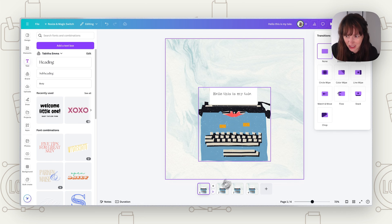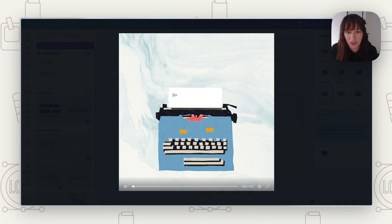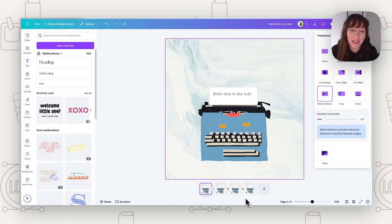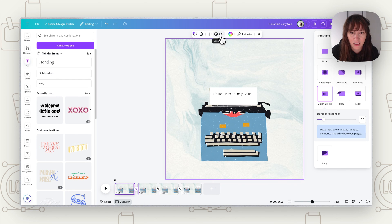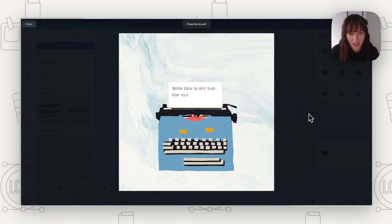Now click in between pages to add a transition and choose 'Match and Move.' Add match and move between each page. Watch it through and notice the speed — you may want to speed things up. Go to the Duration settings at the bottom, shorten it — let's try three and a half seconds — and hit 'Apply to All' so all pages have the same speed.